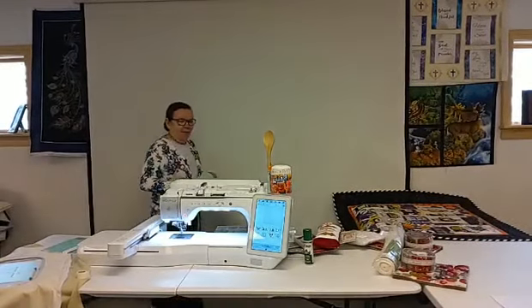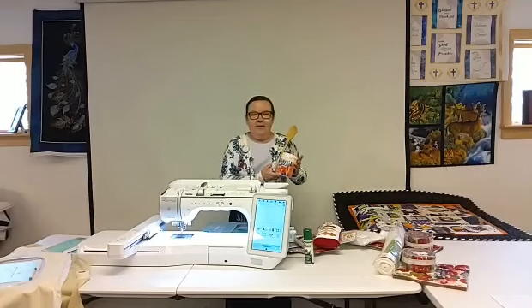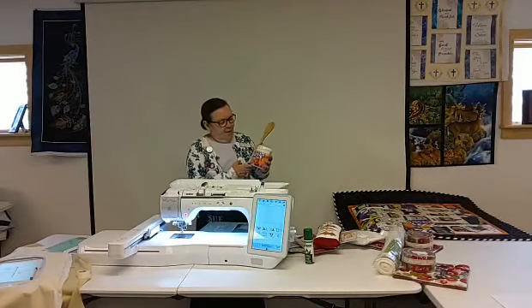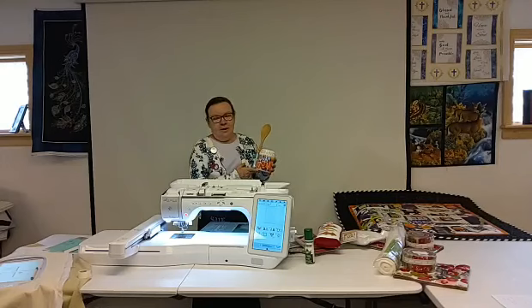Good morning everybody. We're making Kimberbell Kool-Aid today. There's a story behind this — when I went to Utah and took the certification, they asked me what I was going to do and what my plans were. I said we're going to come back to West Virginia and we're going to make Kimberbell Kool-Aid.